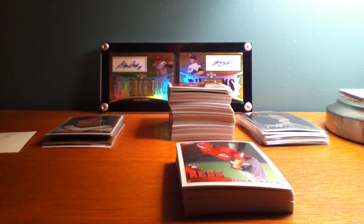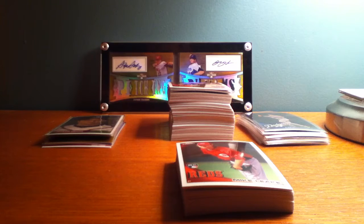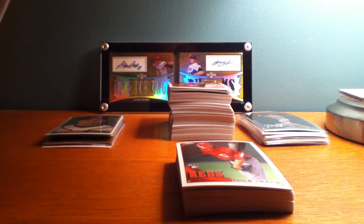Hey YouTube, Baseball10182 here. This is a recap of basically what I would call a hotbox of 2010 Topps Chrome. I'm a little embarrassed because I pulled a case hit and I took a video of it and I didn't even realize it was a case hit. I'm going to talk about that when we get to it, but I'm going to just recap some of the stuff that I got.